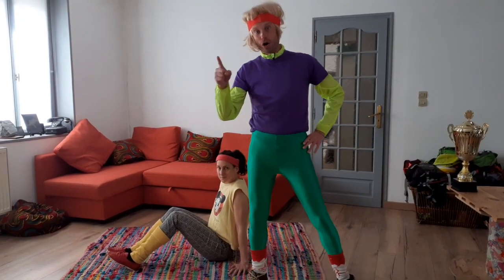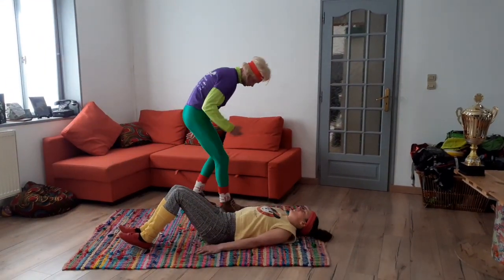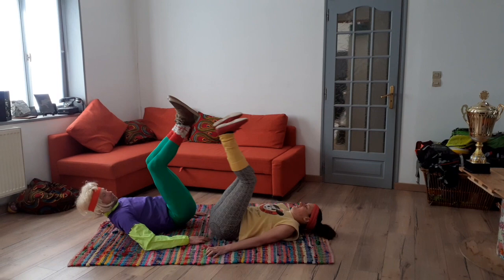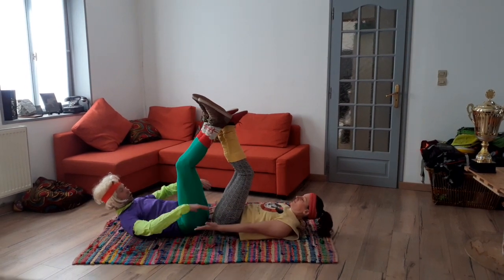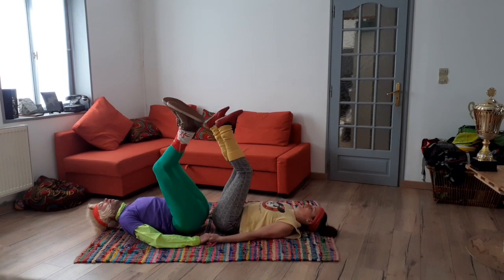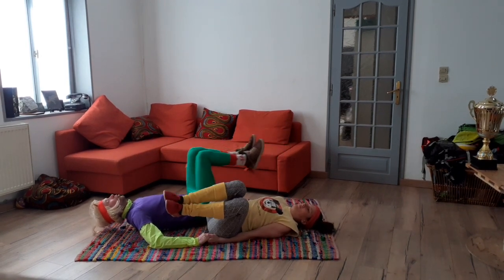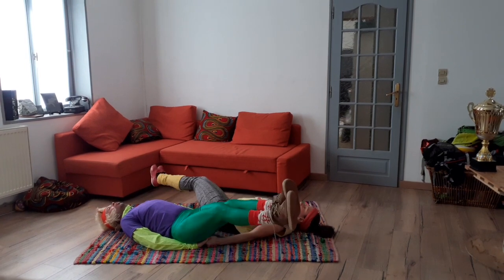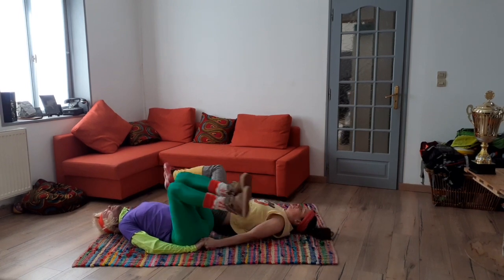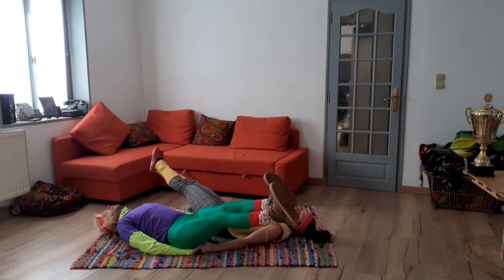Exercice numéro 5 : le face-to-face. Allongé sur le dos, face-to-face, on se tient les mains. Exercice pour les abdominaux. Je pose la tête au sol, je plie, je roule, je tends, je plie, je bascule, je tends. Face-to-face. Et ça, ça brûle bien les abdos.